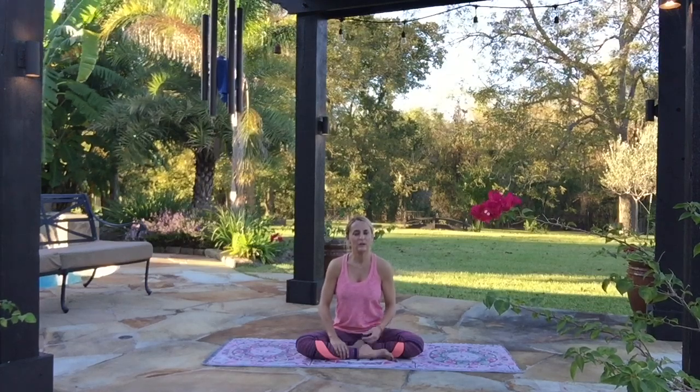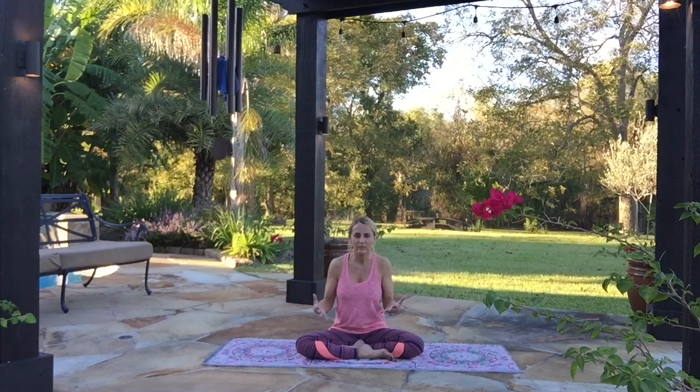We're going to start sitting up nice and tall, feeling the crown of the head lifting gently up towards the sky, putting some length in between the vertebrae of our spine. Close your eyes and start by taking a few deep, slow breaths — like if you were getting a check-up and the doctor asked you to take a deep breath and let it out. Just let your breath naturally come and go. As we feel the breath coming in and expanding us, filling us up, and we feel ourselves deflate and soften as the air leaves.